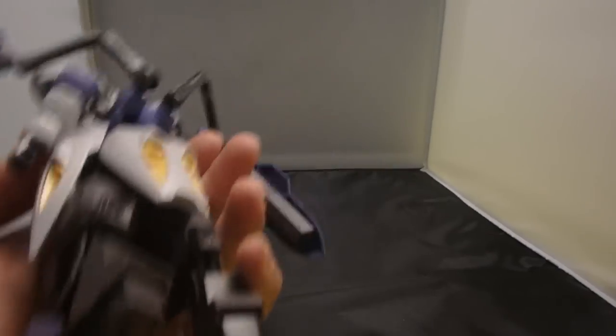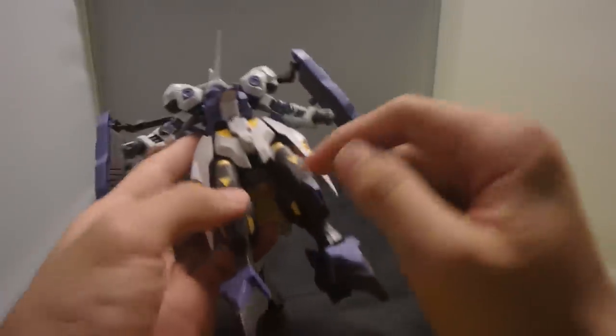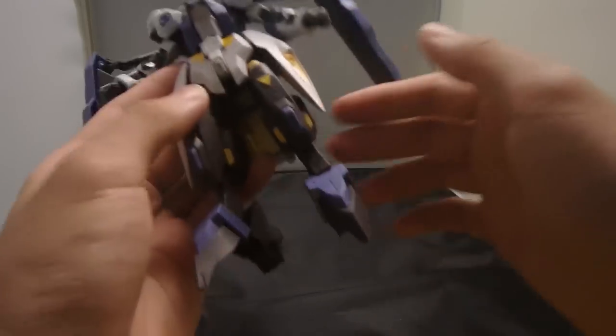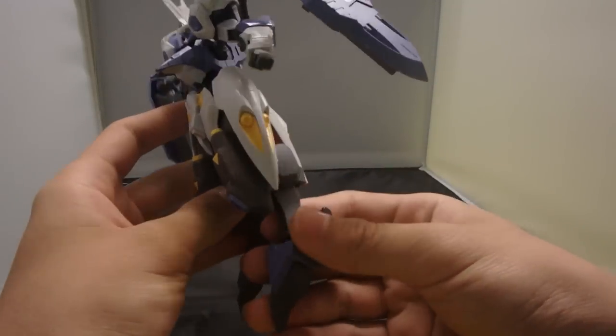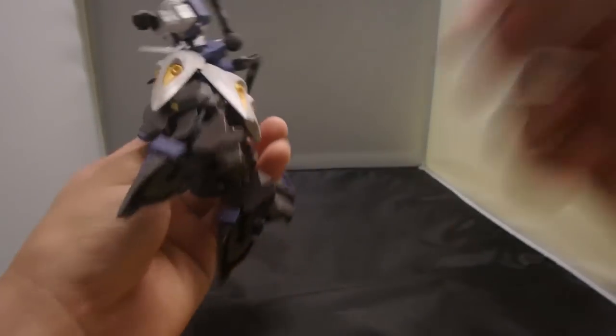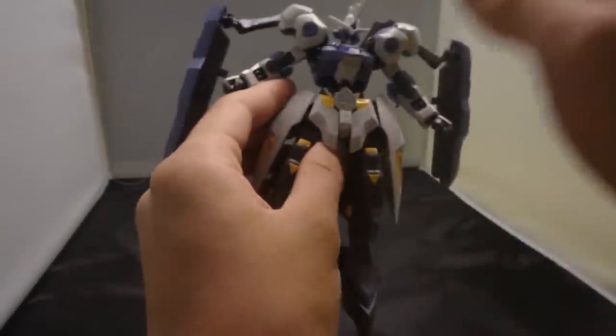The build process is okay, and I'm actually pretty happy that most of the yellow is plastic — even the triangles here are plastic, which I was actually pretty surprised by. But if you really want to buy this kit, I would not say it is a beginner-friendly kit, just because of the head construction.